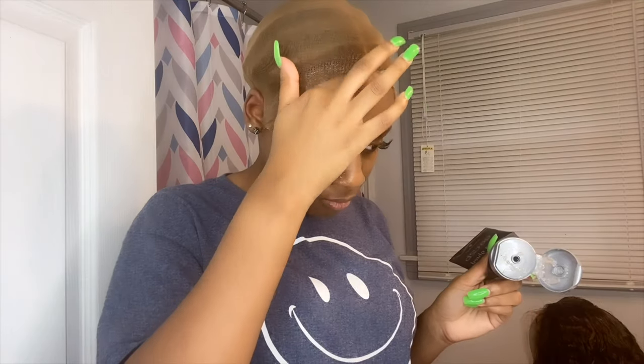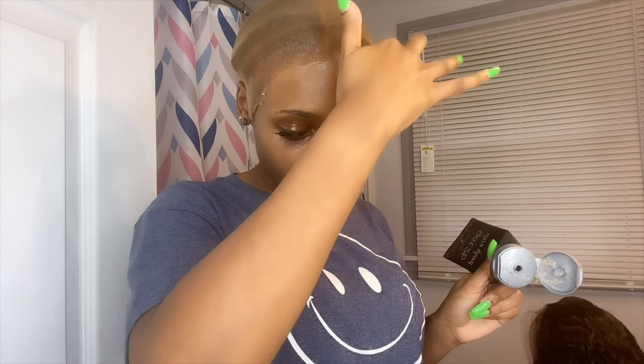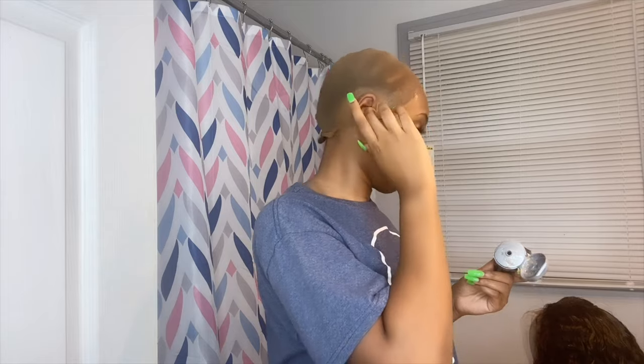That's pretty much all this step is — just making sure that you press it down and try to get it to lay as flat as possible and look as close to your scalp as possible.